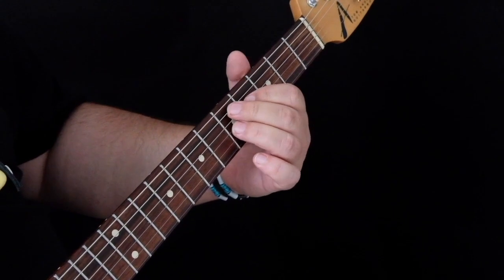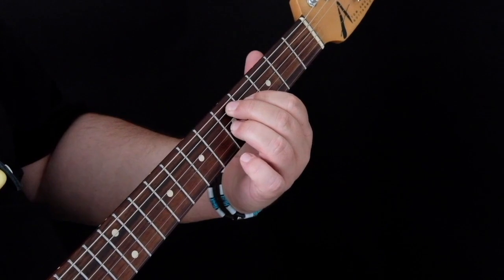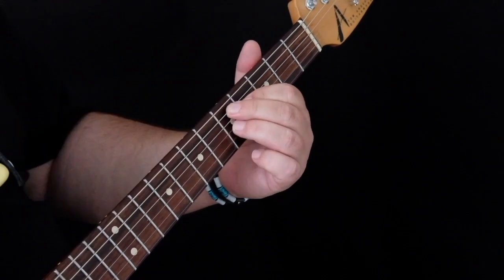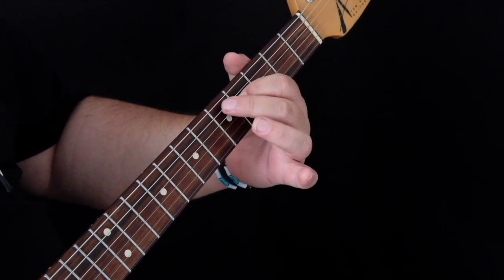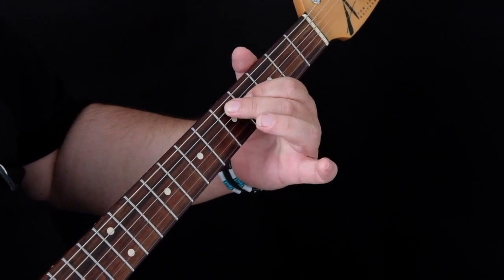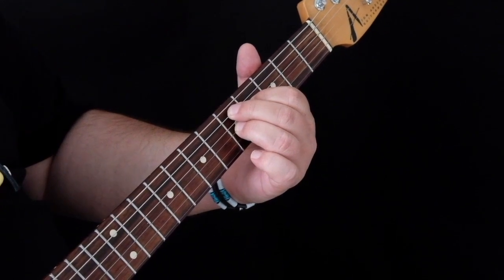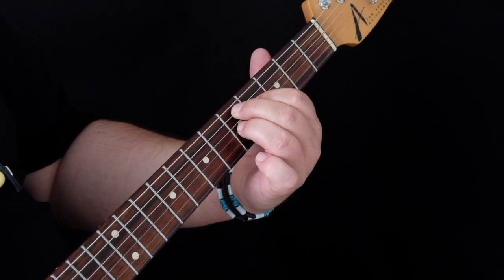Our second chord swaps this shape around and we actually play an open D7 shape. We're playing it with our first finger on the 4th fret of the D string. Our second finger comes diagonally to the 5th fret of the A string, and our third finger on the 5th fret of the G string. That open D7 shape plays a D7 chord.